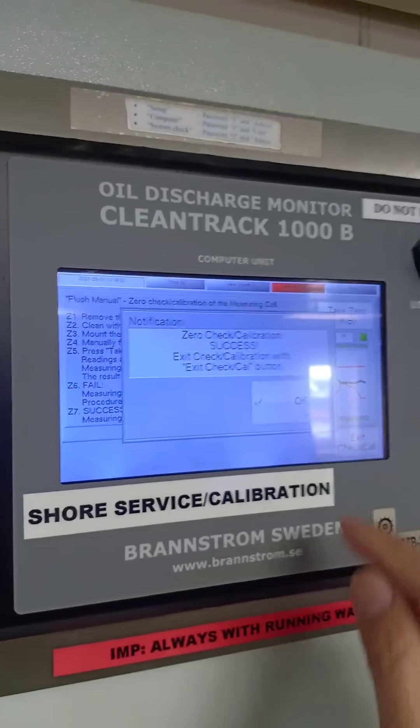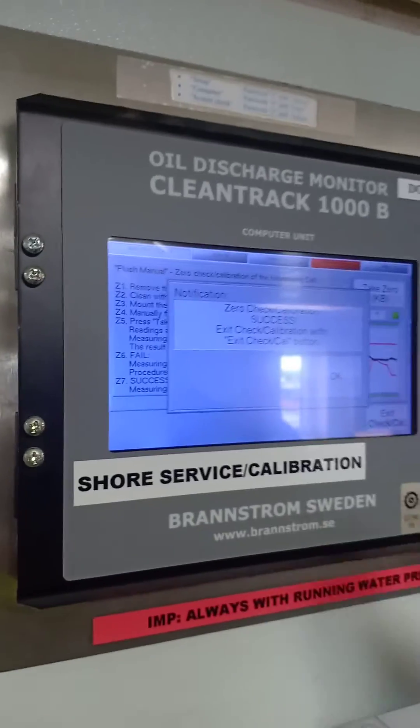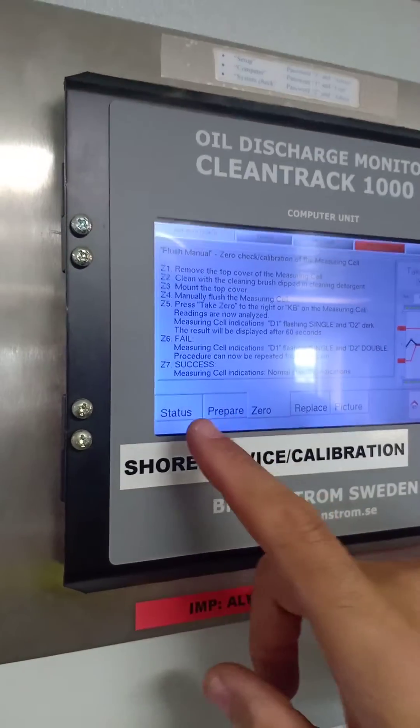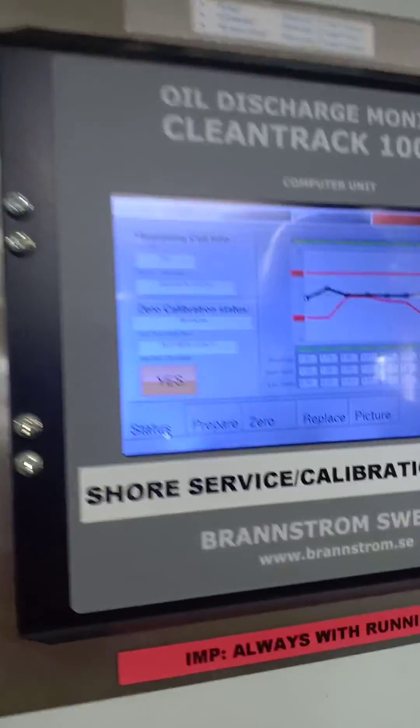That's their success. Press OK, then go to Exit. Now you can see the status — you can see the date there. Thank you.